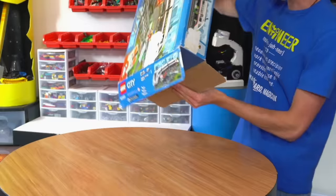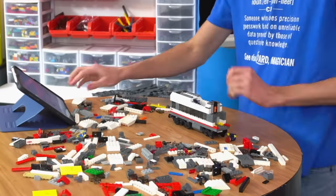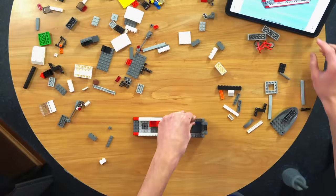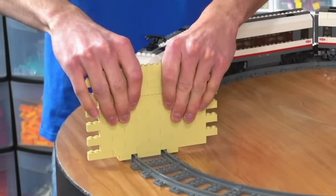I bought it used because it was way cheaper. So let's build this one and see what we're working with. That took about 35 minutes to build, and this is its top speed.